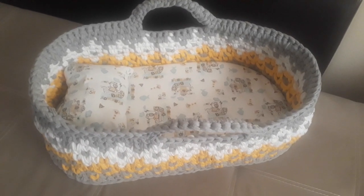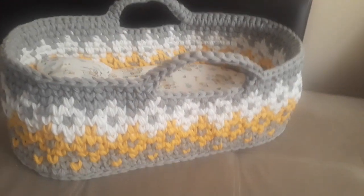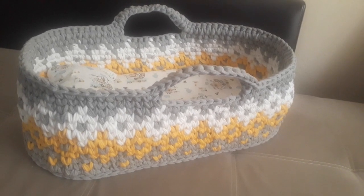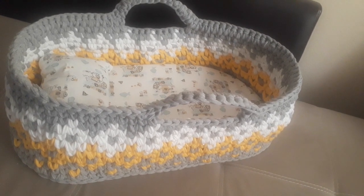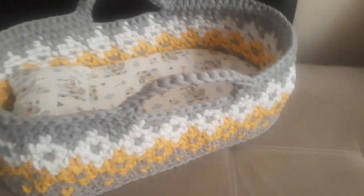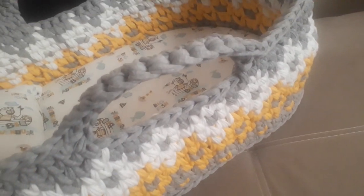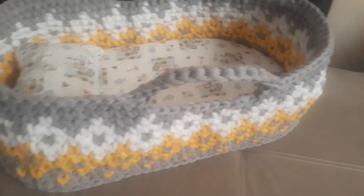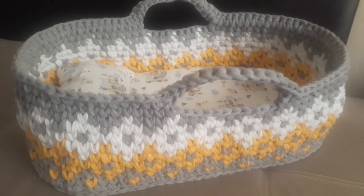Anything you need to know, you can ask at the pattern link below where you will buy the pattern. I hope this helps you make your own Moses basket — the shaded one, with or without hood. It's a very nice project. You can add accessories, laces, or whatever decoration and design you want. I just made it simple as a guide; it's up to you to elaborate on what accessories to add.